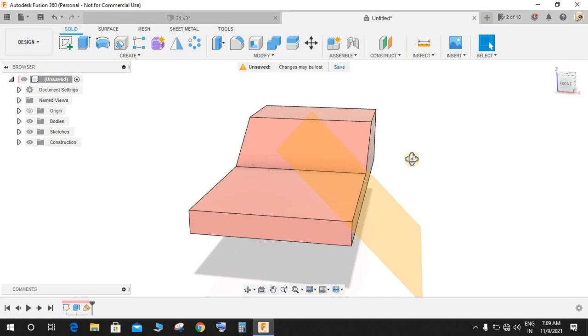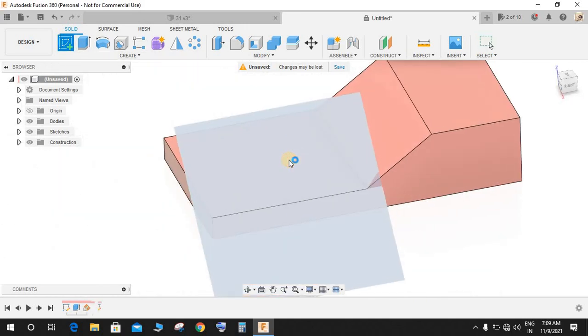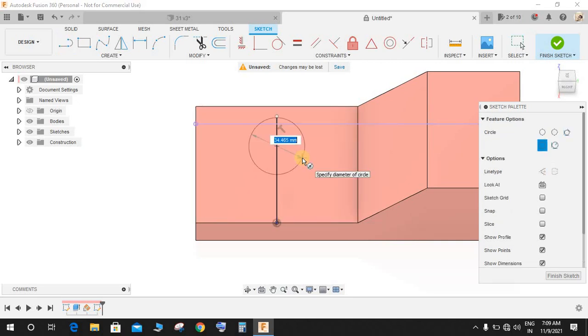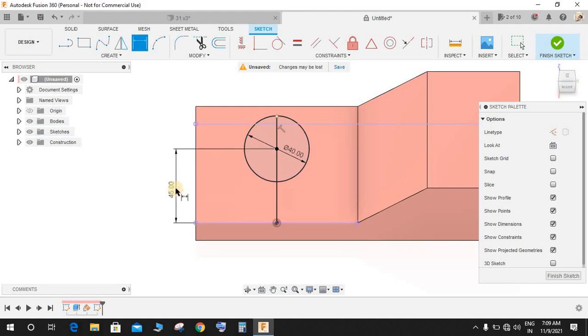Press D again, then Sketch, and on this sketch from the center draw one vertical center line. Press C for circle and make a circle of diameter 40 here. Press D and from this point to this point make this dimension 45.